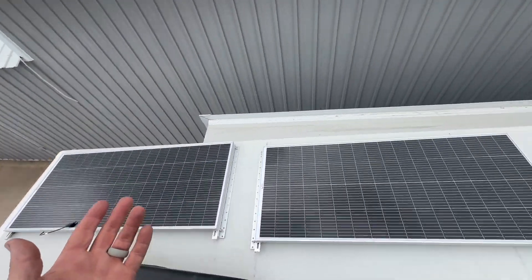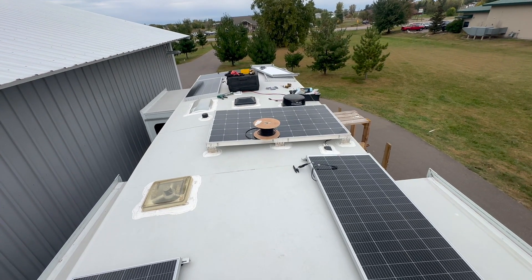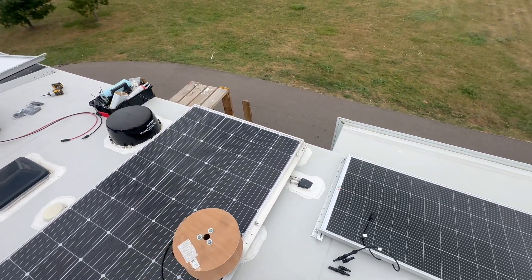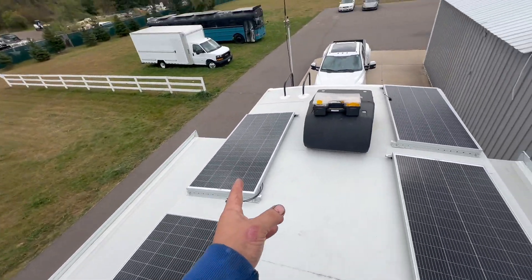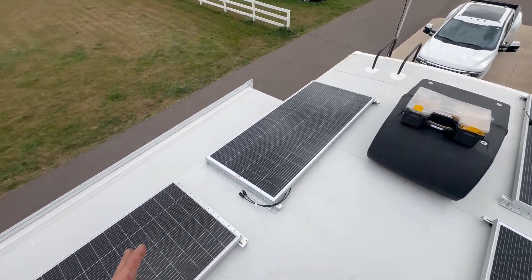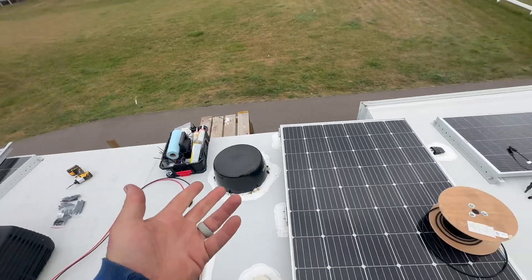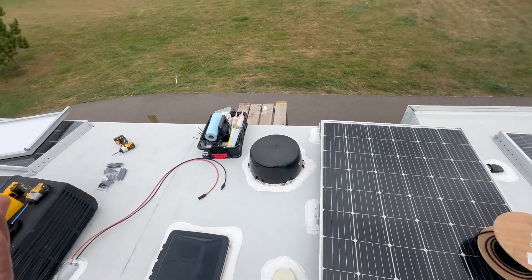Up on the roof here we've got some solar. This is a Grand Design Reflection. We're going to try and work with the existing — I think this is a 380-ish, 300-some-plus panel. We're leaving it in the system and we've got tilt kits on all the rest. We haven't done tilt kits in a long time, so that's something new for our regular viewers. We're running two different panels and two different strings.